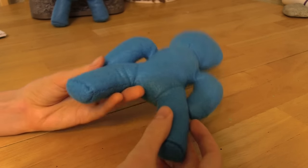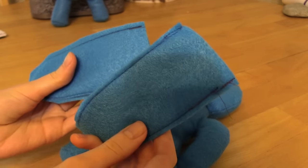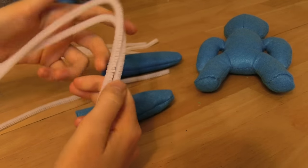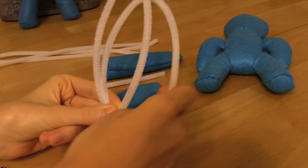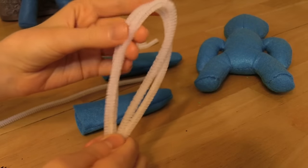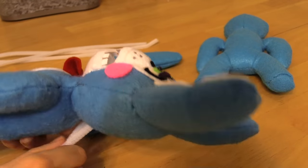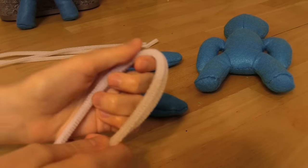We've got our body sewn up with feet and legs looking good. Take your two ear pieces - I've already sewn them up - and turn them inside out. Get out your pipe cleaners; take two of them and loop them over like this so they make a nice loop. You want them lined up in their loop but don't pinch them in the middle, so they can stay open. We're going to put pipe cleaners in Bonnie's ears so they can bend slightly.